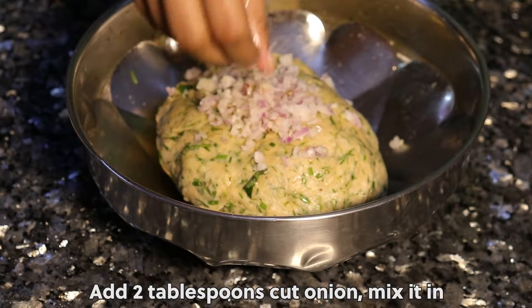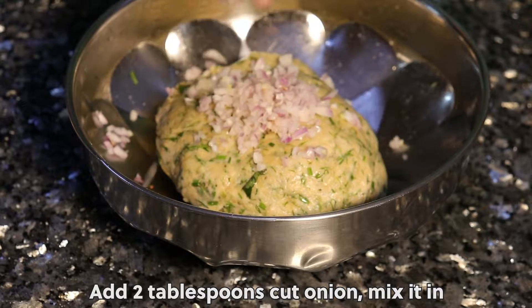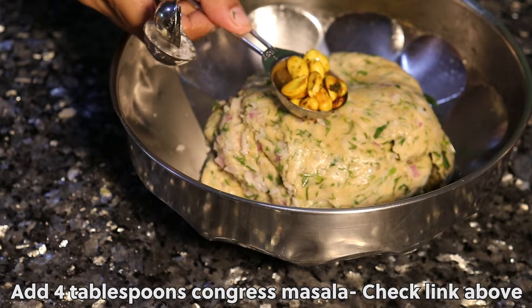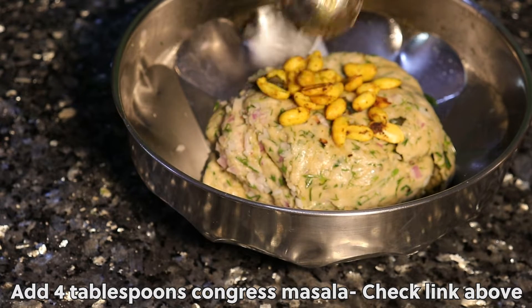Add 2 tablespoons cut onion and mix it in. Add 4 tablespoons congress masala.